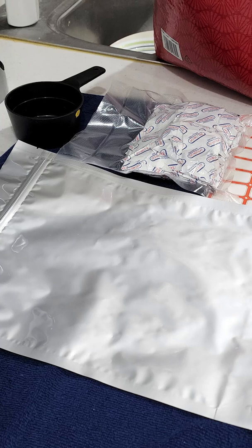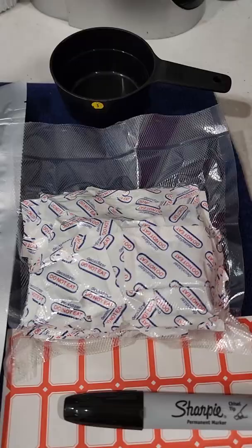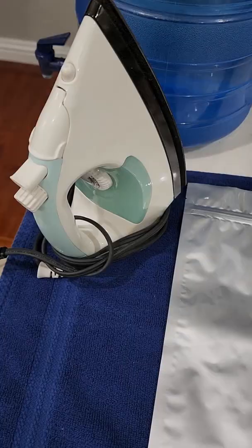Apartment Prepper here with an easy Mylar bag video for you. Let's get started. First you'll need your material, your measuring cup, oxygen absorbers, labels, your Mylar bag, and an iron.